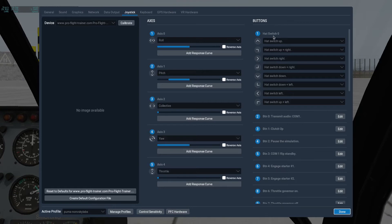Over here under Buttons, you'll see hat switch 0. And you want that set to do the normal things — when you push up, it's hat switch up, etc.